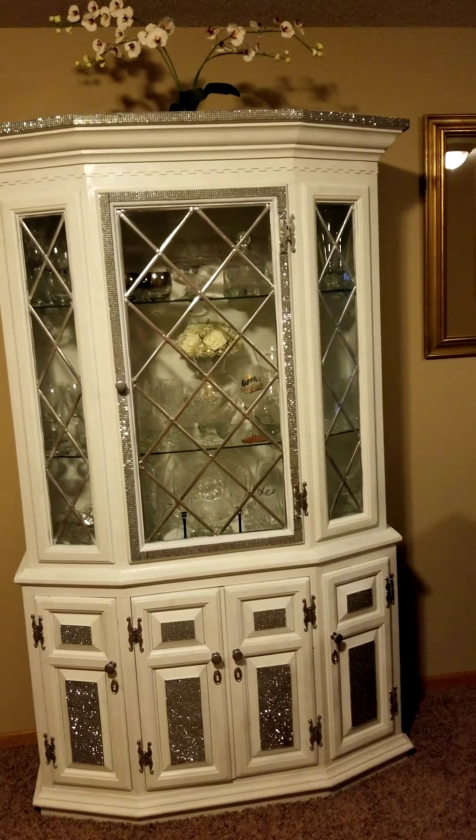I put crystal pieces and glass pieces in because we have a lot of crystals — my husband is a fan of crystals and so am I. I'm thinking of getting a white dining room set, and that's the reason why I wanted this hutch to be white.